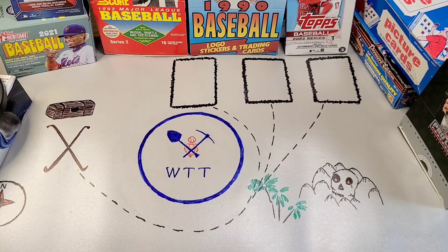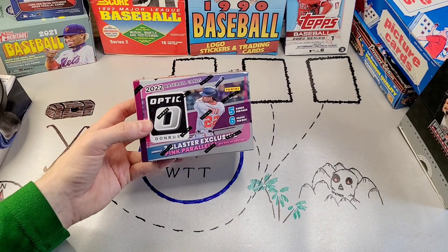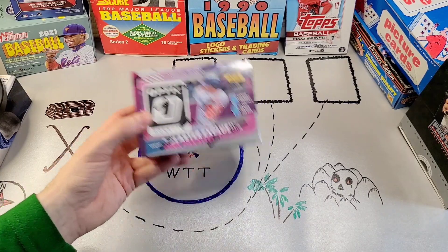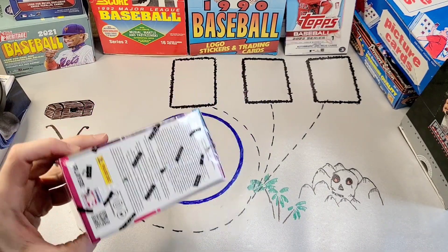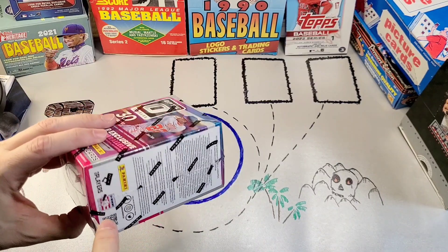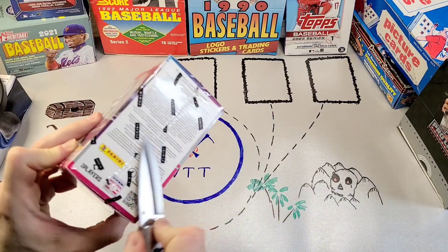Hey everyone, welcome back to Wax Trash Treasures. This is my first box of the new year — a blaster box of 2022 Donruss Optic Baseball. I like Optic; it's basically the same as Topps Chrome, and for that reason I guess it's worth more on the open market.